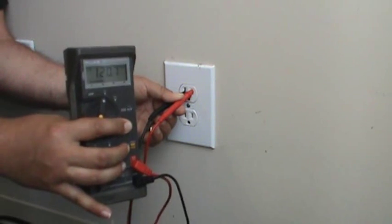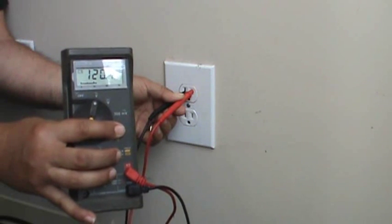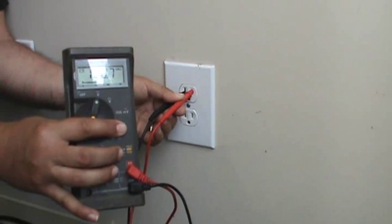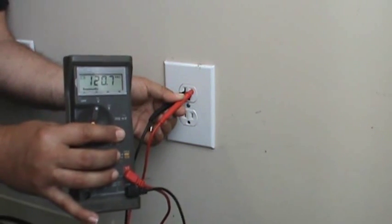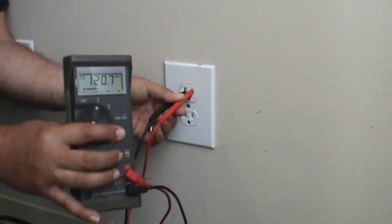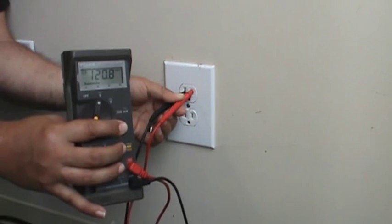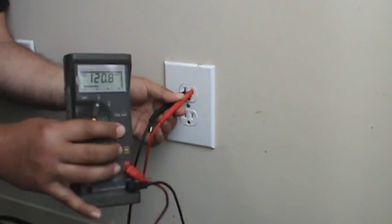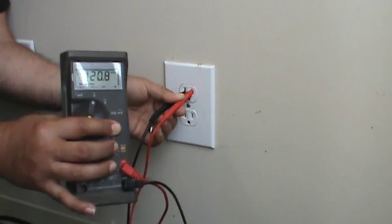If you start to see something in the 90 volt range, that's kind of low. Also, depending on where you're at, in some countries you'll have 220 volts coming out. Here we have 120 — we're looking pretty good, we got voltage. If I've done all these checks and didn't have any power coming out of that AC adapter, chances are something is wrong with the adapter and you want to get it replaced. If there's no voltage coming out of the wall, your breaker has been tripped and you need to go find that breaker and flip it back on.